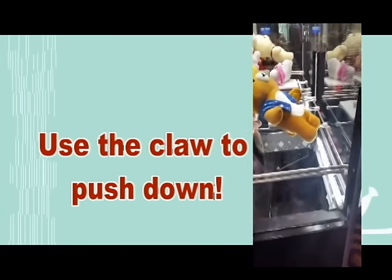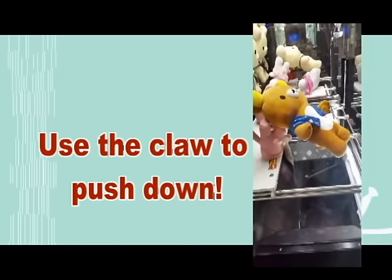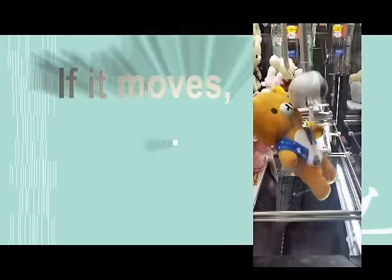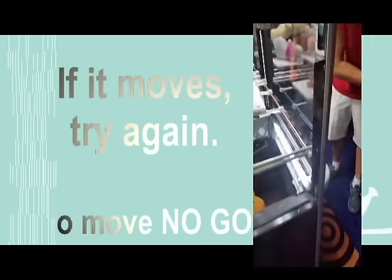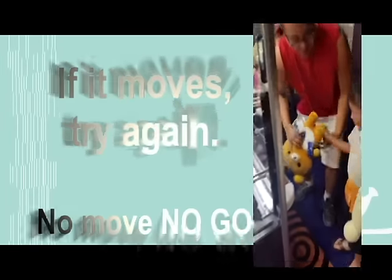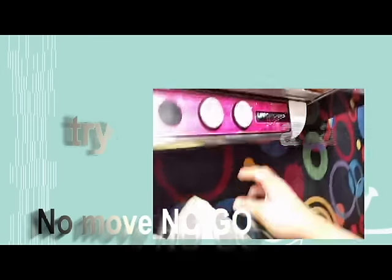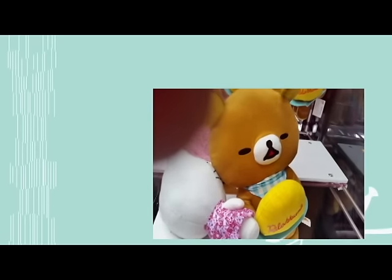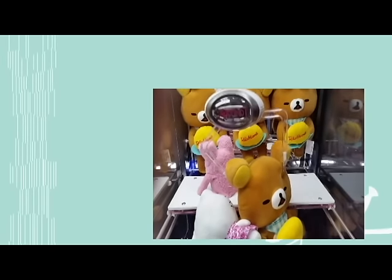If it is stuck on something, then I would advise you to ask for help if possible, or ask them to reposition it. Because if they don't reposition it, then it's going to be really hard for you to win. So yeah, just pay really close attention. That's the first advice I always give everybody who goes to play at Round 1. Same thing here — the Rilakkuma, I knocked it down to the right a little bit, and all I needed to do was push it down because it was literally not stuck on anything. So make sure that it's not stuck on anything.